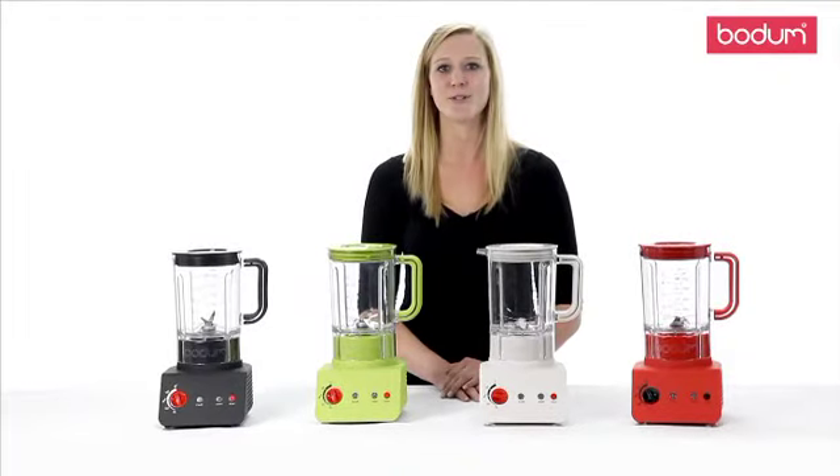The lid offers two spouts. The grid spout allows recipes to be filtered to avoid chunks in your smoothies, while the other allows your recipes to pour freely. Either spout, you can pour with confidence as the rubber handle provides a secure, comfortable grip.